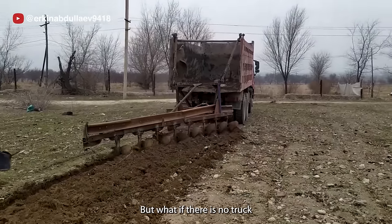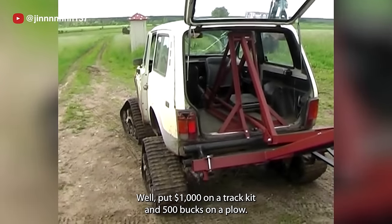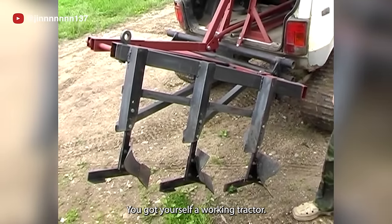But what if there is no truck, and an old Lada Niva is what you got? Well, put $1,000 on track kits and $500 on a plow — you've got yourself a working tractor.